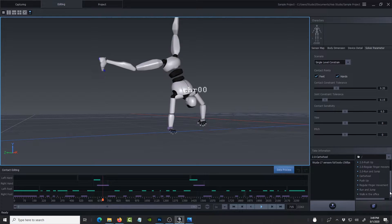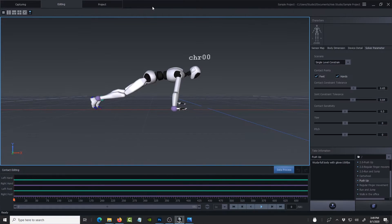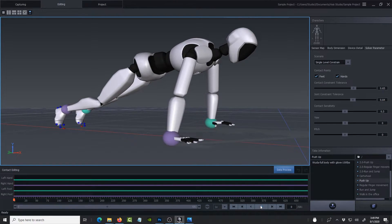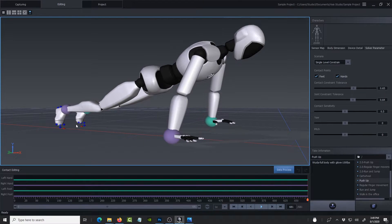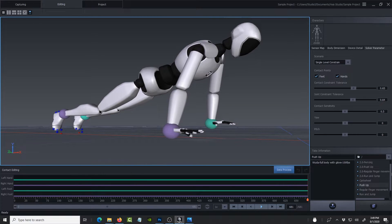Let me show you something else significant. Previously when you did a push-up, that's the kind of data you would expect in Axis Studio — the suit itself has not been updated, but the software has been updated to capture data more accurately. In the push-up prior to the update, if we zoom in and play back, you can see the hands are moving and not stable. The feet look good and a bit more stable than the hands, because this is an inertia suit, not a camera-based suit, so those are issues you'd expect.